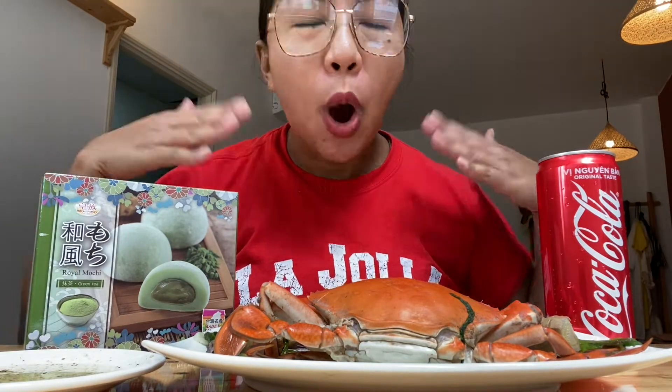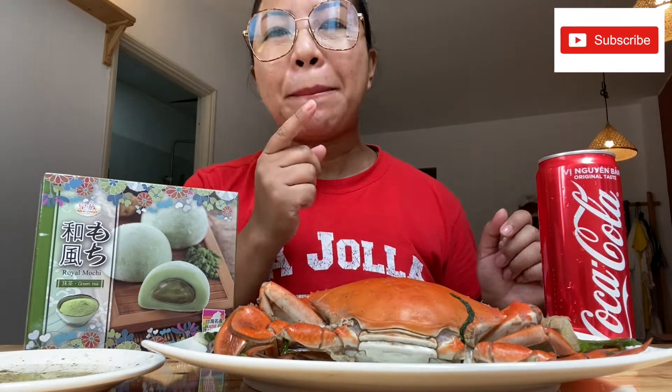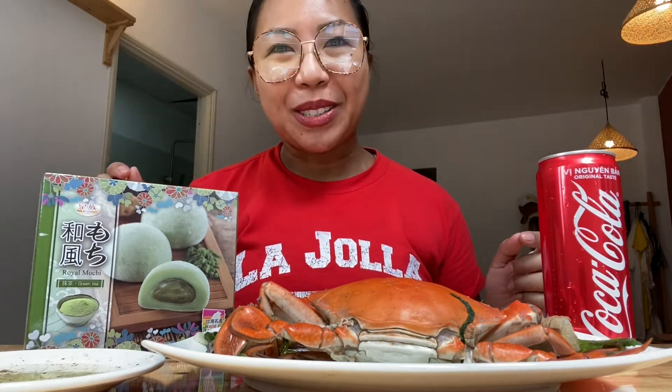Hey, what's up you guys, welcome back to my channel! I am super excited, especially when it comes to food and seafood. The last time I had this caliber of seafood was back in November when I had a lobster to myself. This time it's crab, and I'm going to share some of the ways I cook crabs, but this time I kept it simple. If you haven't subscribed, hit that button and the bell so you don't miss any further videos!